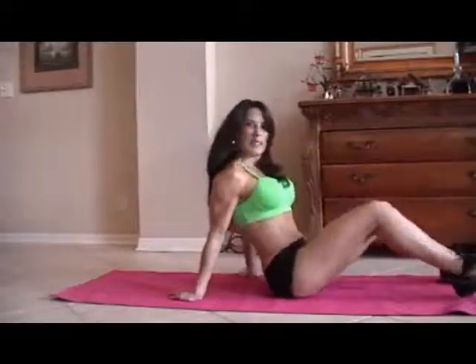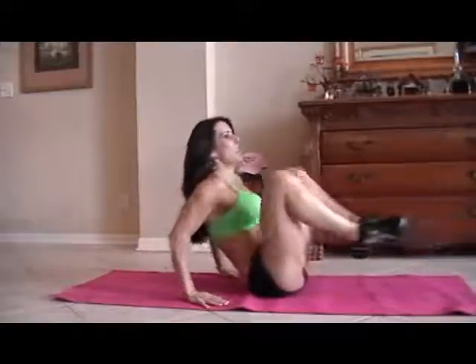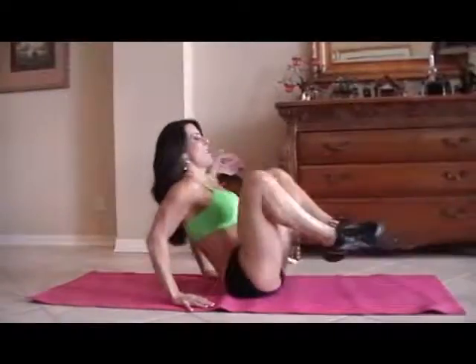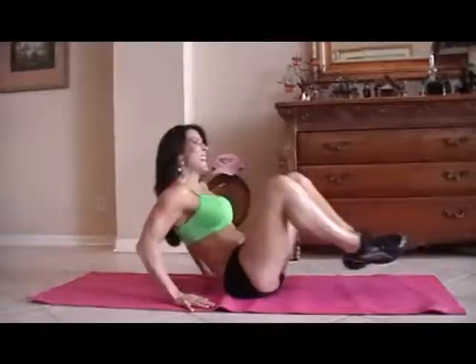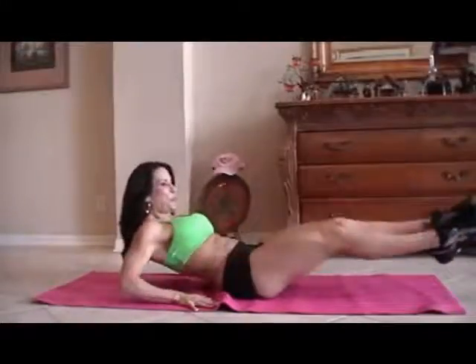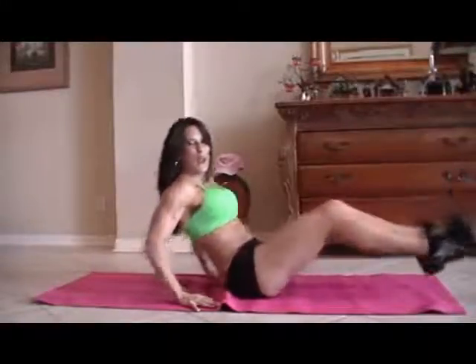You're going to need a mat. First we're going to start with what I call in and out. We're going to do 15 of each exercise. So we're going to sit back on our hands and we're just going to go in and out. One, two, three, four — there goes my cat, sometimes she does the ab exercises — five, six, seven, eight, keep it going, nine, really reach those legs, ten, eleven, twelve, thirteen, fourteen, and fifteen.